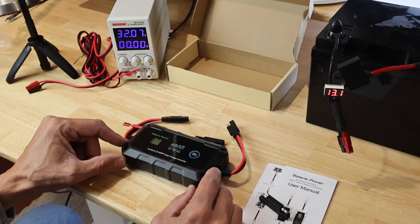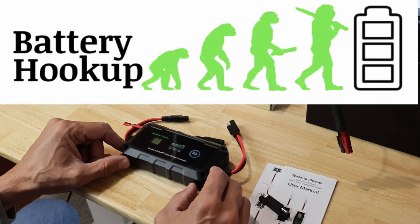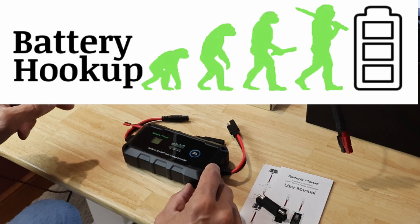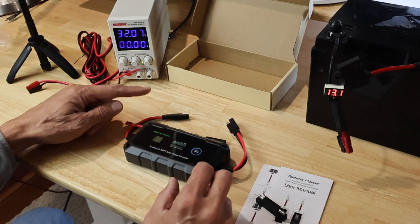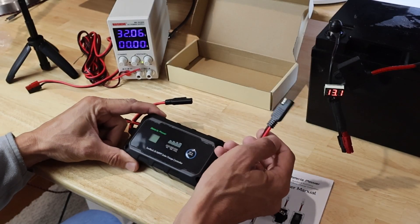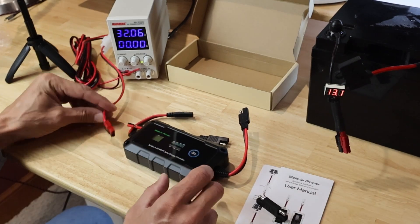I have two batteries here today to test — both of them are lithium iron phosphate. Both batteries came from Battery Hookup and I have a link and discount code in the description for you. The description says the input voltage from the solar panel should be at least three volts higher than the battery voltage, and not to exceed 30 volts max for 12 volt batteries and 60 volts max for 24 volt batteries. I'm going to cut these ends off and put Andersons on so I can use my Anderson power poles to connect this charger.